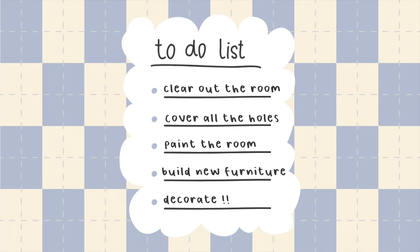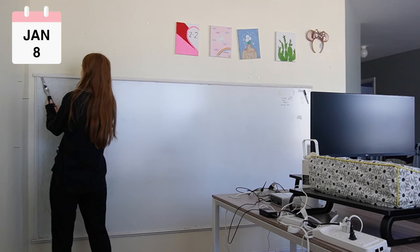So let's start first with removing the old whiteboard from the wall. I did it!